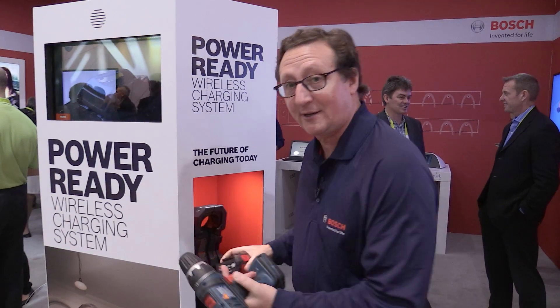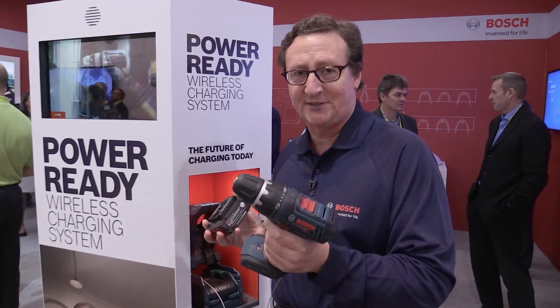This battery will work with any existing Bosch 18-volt power tool product that you already have. So you're just getting a new battery essentially — you're not getting a new power tool.